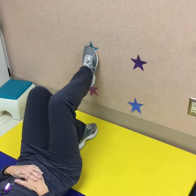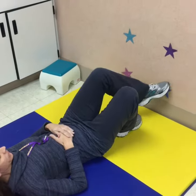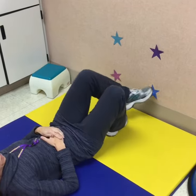Another way to do the stars is to do it with their feet — again crossing the midline, using the opposite foot to touch the opposite side and saying the color.